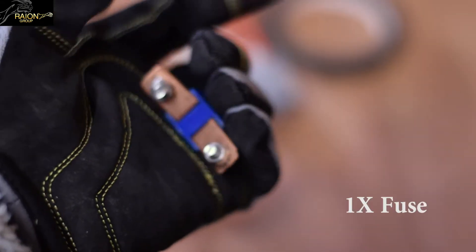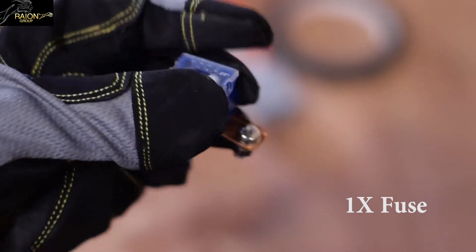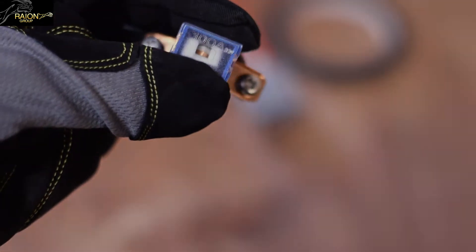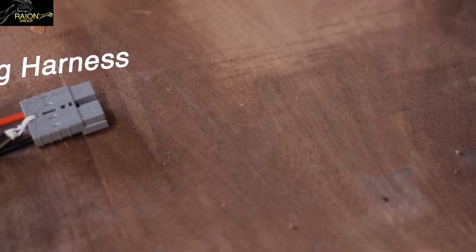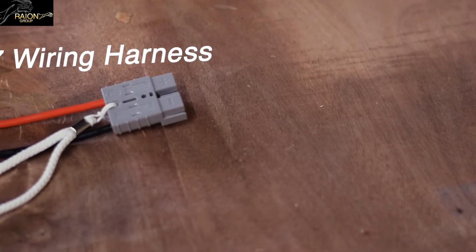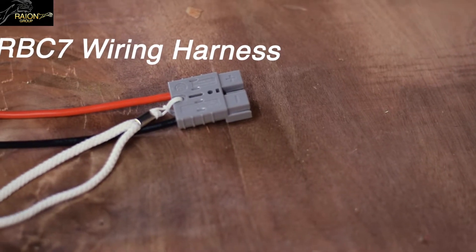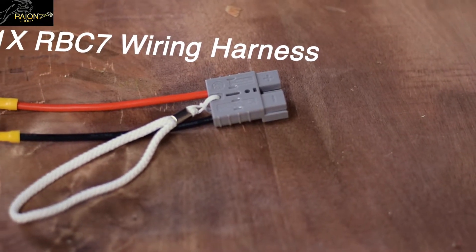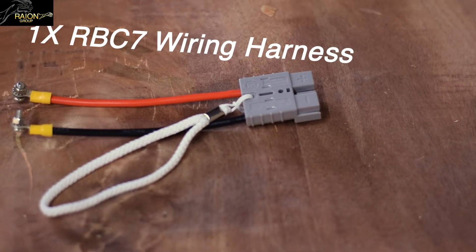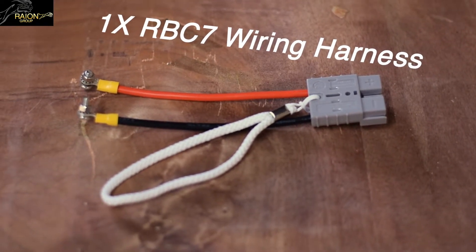You will need a fuse. We are using a 100 amp fuse to safely protect our equipment during abnormal conditions. You will also require a RBC7 wiring harness. You can use your pre-existing wiring harness, but we do recommend using a new harness when building your new RBC7 cartridge for optimal performance at your UPS system.